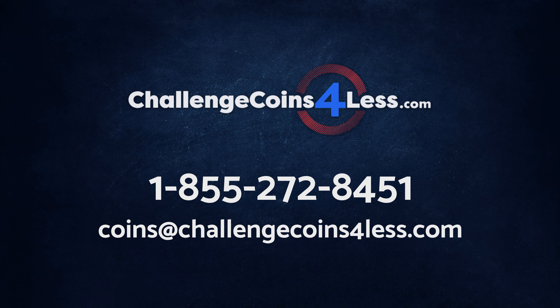And that's it! Any further questions? Give us a call at 855-272-8451 or email us at coins@challengecoinsforless.com to get in touch with a sales rep that can help walk you through your proof today.